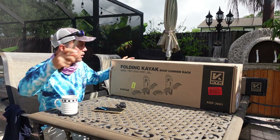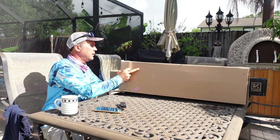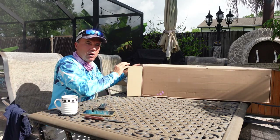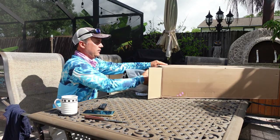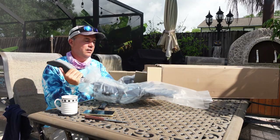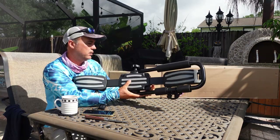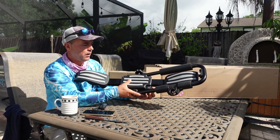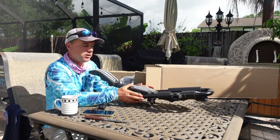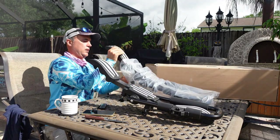First we're gonna start with the kayak carrier. Got a little room here for these big items. I was thinking about doing this on the car, but it's easier here. They look good — I had a homemade kayak carrier before so I never had the real deal. I'm happy and excited. These are nice, heavy-duty, very strong — they can handle up to 150 pounds. This is actually good for two kayaks.